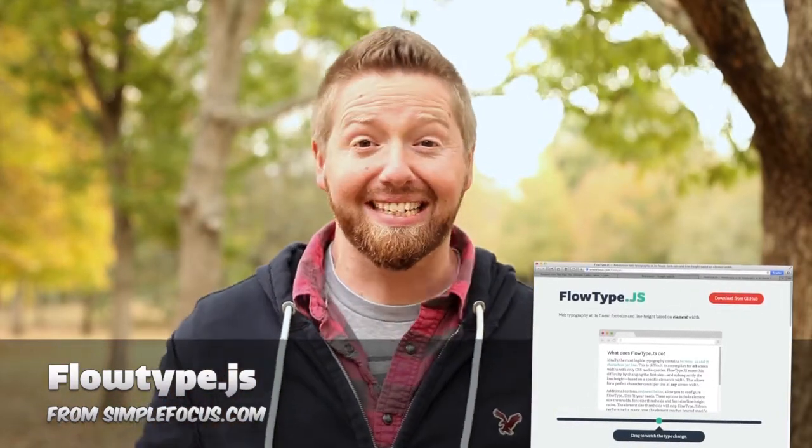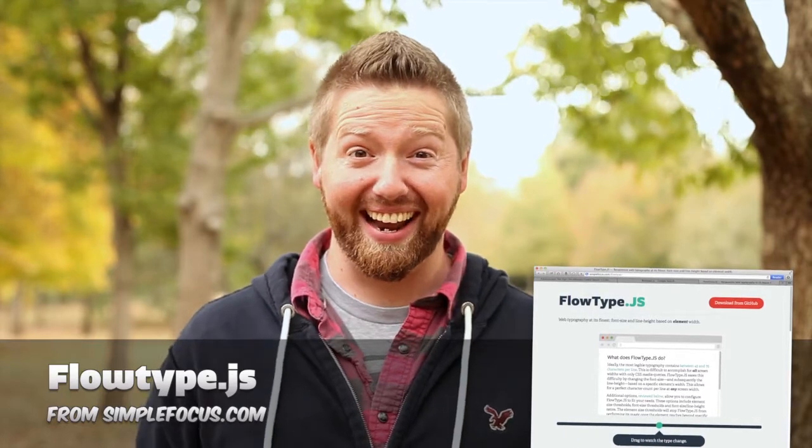It makes it really easy. You just set your maximum width and your minimum width, and then it just magically resizes the text so that it's really easy to read. How cool is that? High five number one.